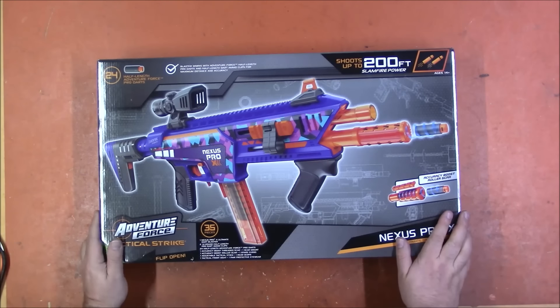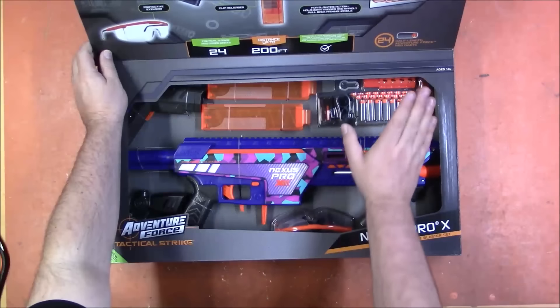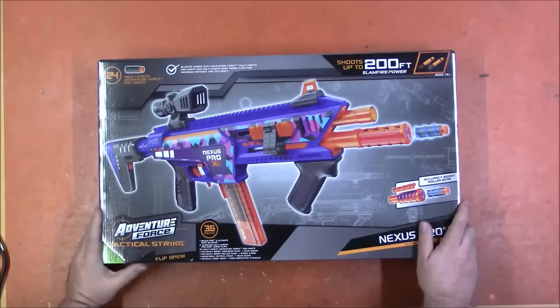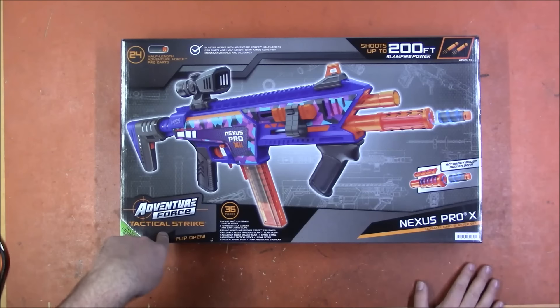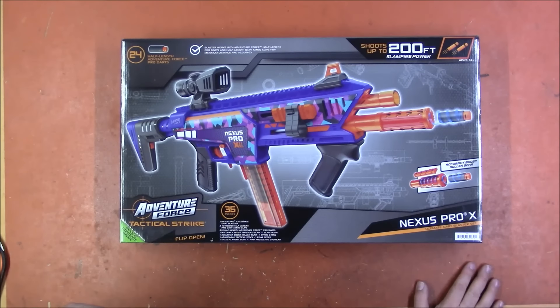It comes with a faux sight, two magazines, darts, parts, bits — all that jazz. It is also Adventure Force Tactical Strike, not technically a pro blaster, but I have a feeling it's gonna hold its own. Let's get this thing open and take a look.